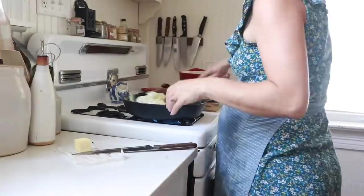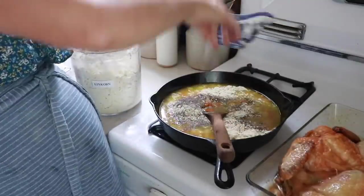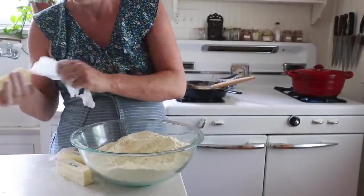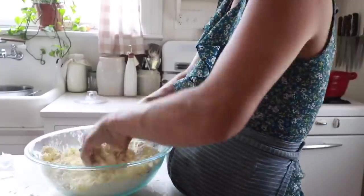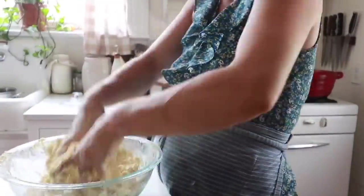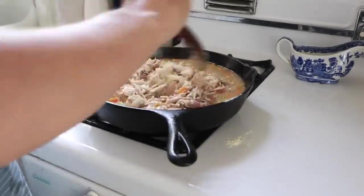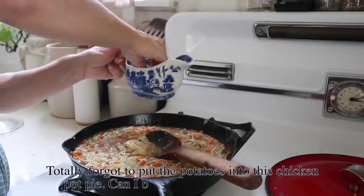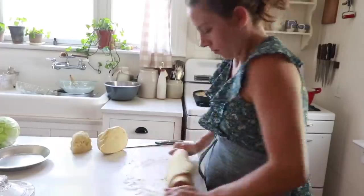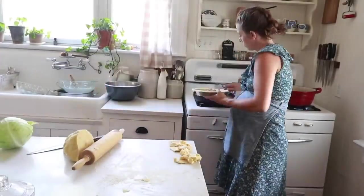For the chicken pot pies I made my chicken pot pie filling, which you can find on the Farmhouse on Boone blog — I'll link everything in the description box below. I made up a double batch of my einkorn chicken pot pie crust recipe, divided it into four equal parts, rolled out the bottom dough, and put that into a pie dish. Ordinarily I would use glass, but since I'm freezing these I used a metal cake pan — anything that won't break when you put it frozen straight into the oven.